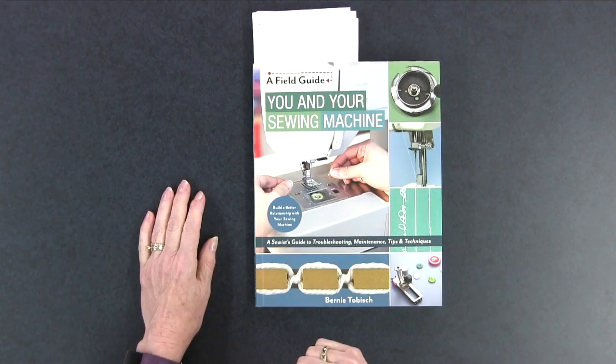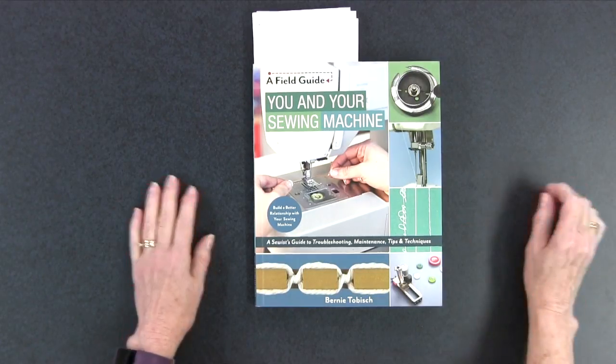If you're looking for a good reference book on how your sewing machine works, how to keep it running smoothly, and how to solve problems with it, you definitely want to watch today's video because I'm going to be talking about 'You and Your Sewing Machine' by Bernie Taubish.